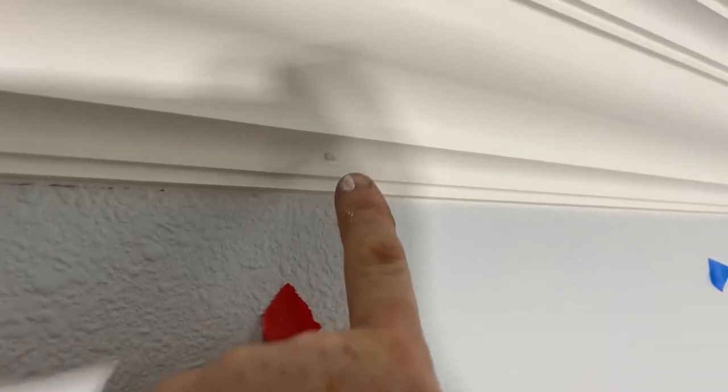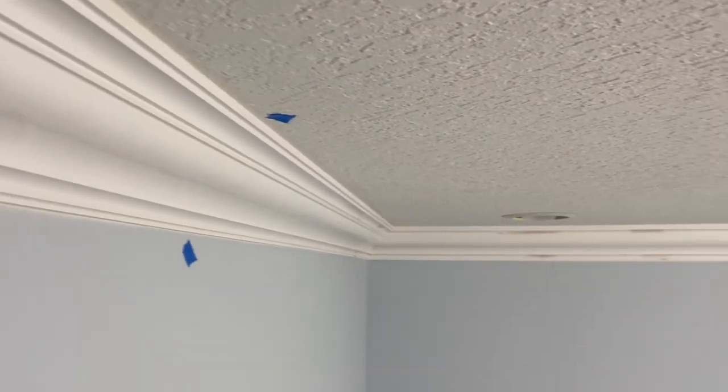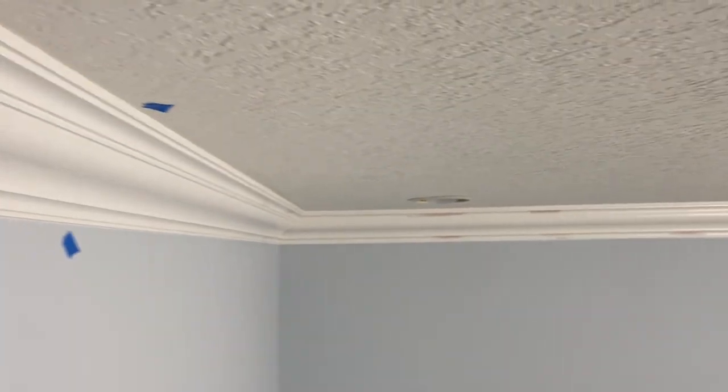Let me show you up close. These are the holes I'm talking about — you go over them and you still see them. You do your best and you just live with them, right? Well, maybe not. It depends on what product you're using. If you're using caulking, it has silicone in it — it's rubber — and that stuff shrinks.